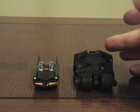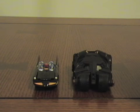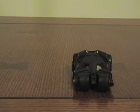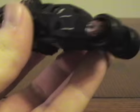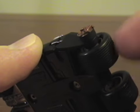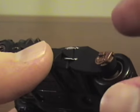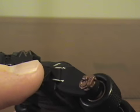The Tumbler is actually in scale with Hot Wheels cars, so that's a good thing. I'm going to go over the accuracy issues after I point out a couple of things.